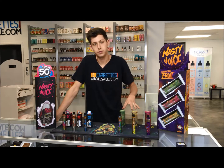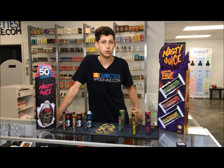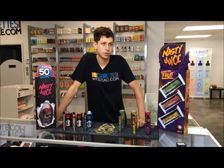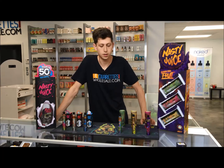Over here we have their double flavor line, which is Green Ape, Kush Man, and Trap Queen. Now Green Ape is a little bit of an apple — it tastes like you're smoking a hookah, more or less. And then we have the strawberry, which tastes like you're biting into a fresh strawberry. And then the mango, which is my favorite one — it tastes like no other E-Juice you'll ever have with mango in it, because it tastes like you're biting into a fresh, cold mango.